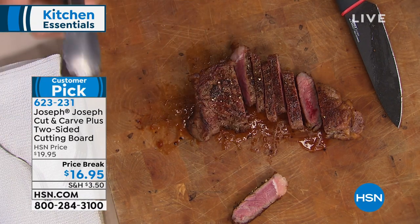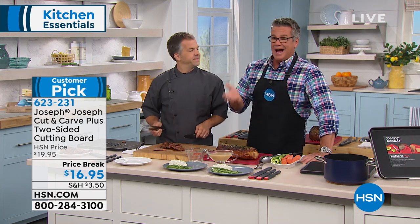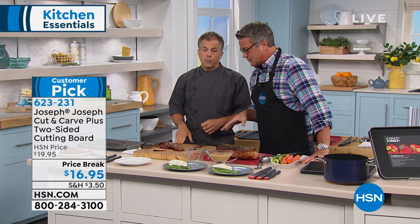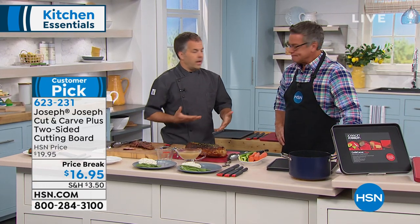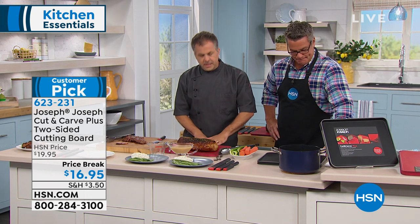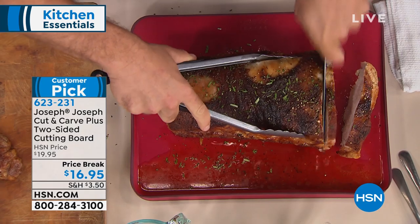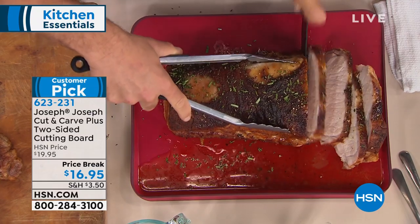If you're prepping chicken or things like that, you've got to be able to sanitize that board. These are dishwasher safe. I usually just take hot soapy water and rinse mine off. With a wooden cutting board, you'd risk leaving soap residue, and you never know if you're getting them completely clean. I have it available in red and black — the green has sold out. What's great about Joseph Joseph is the ability to sanitize is huge. Choose black or red at $16.95 on price break. It's also a customer pick on HSN.com — read the reviews, everybody loves the Joseph Joseph stuff.